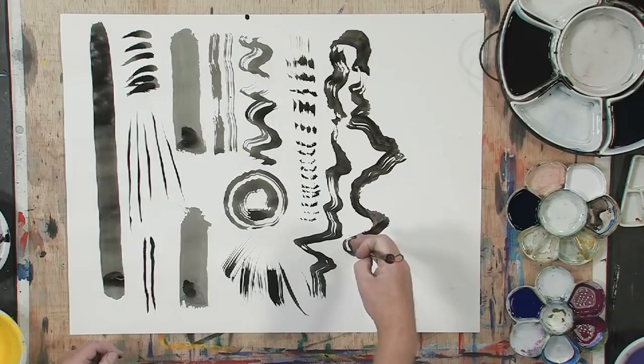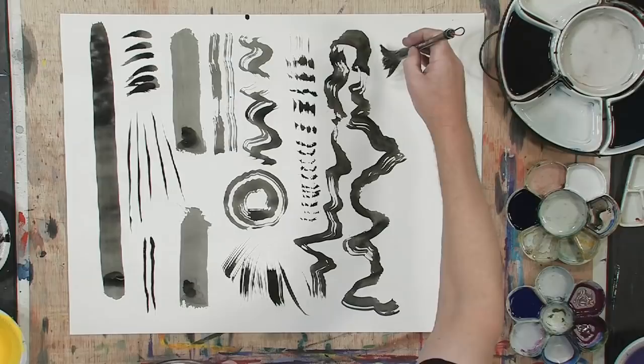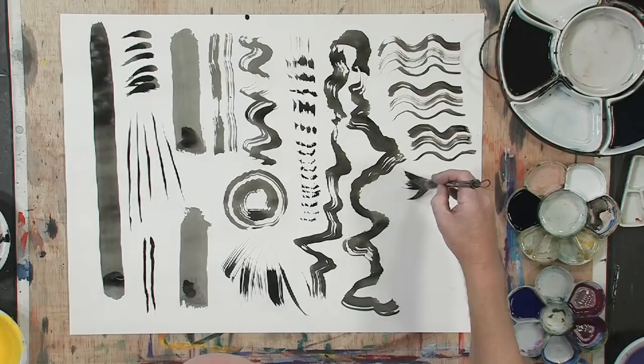You can also make sort of wavelets. Or even shorter.